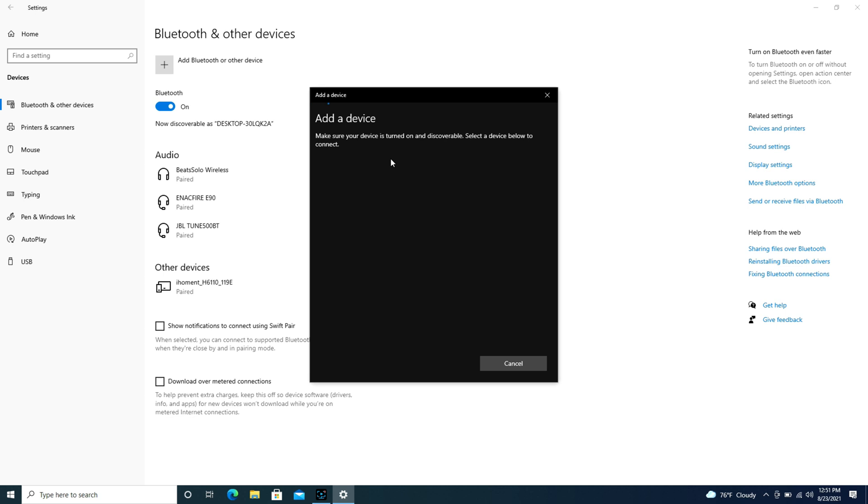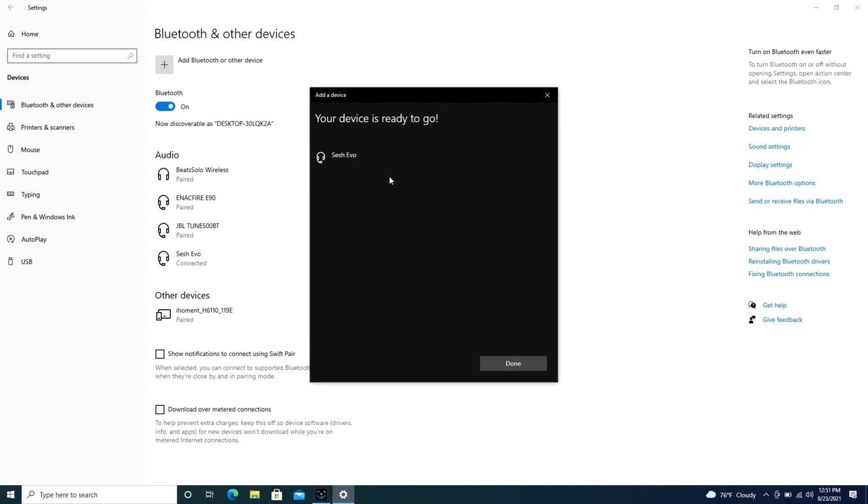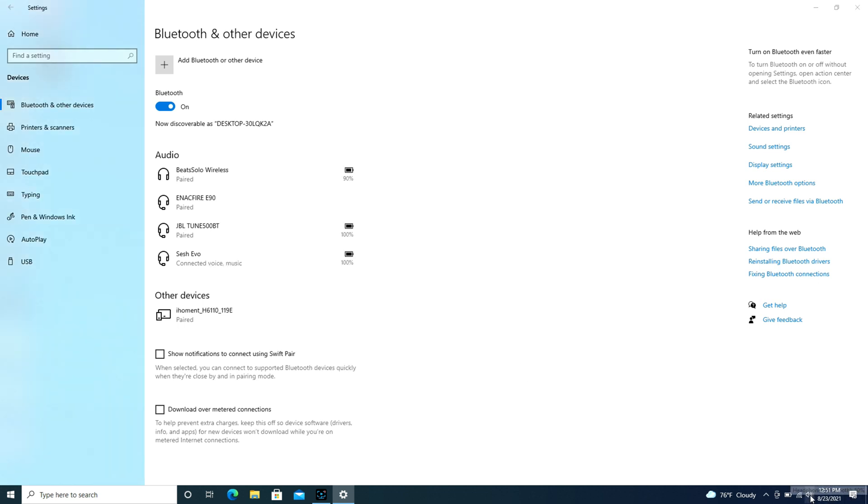Go back to the computer, hit Bluetooth, and as you can see my Skullcandy earbuds pop up. I click on that and it connects them. As you can see in Bluetooth and other devices, it now says 'connected.'